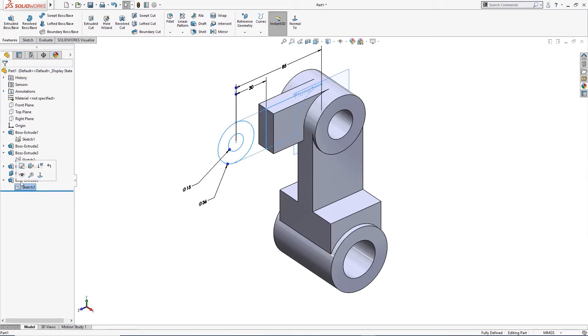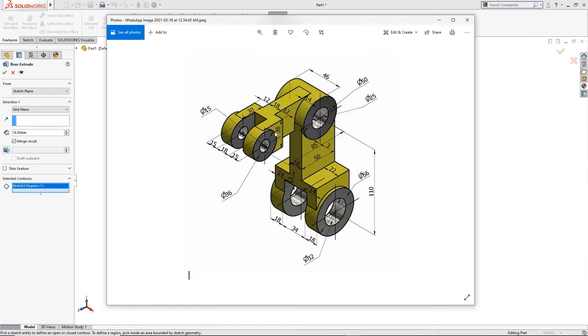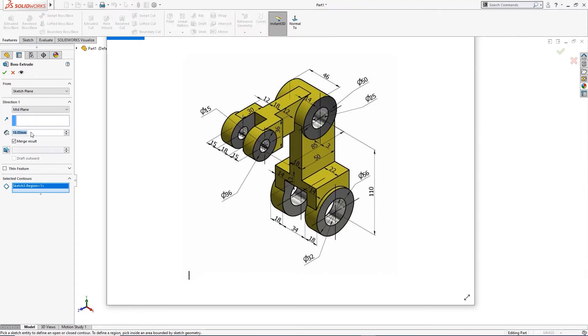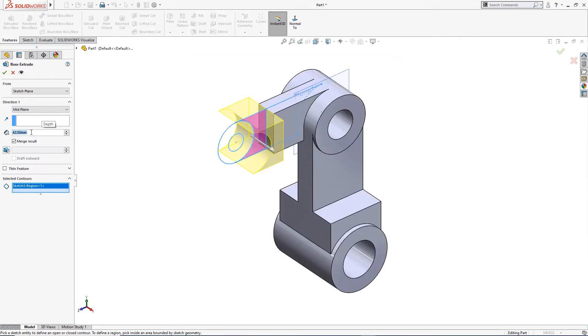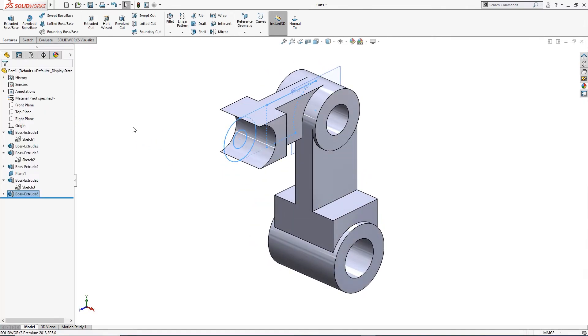I will wake this up again and use boss extrude. I will take this, take mid-plane. This is 36 millimeter — 12 plus 12 is 24, plus 18, so 12 plus 12 plus 18 is 42 millimeter.